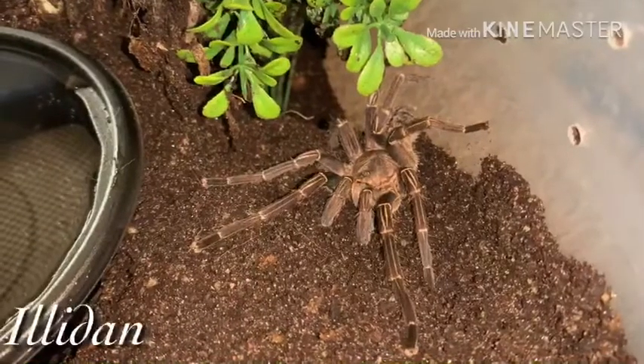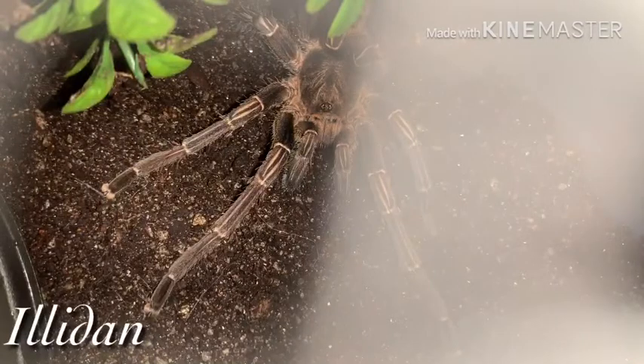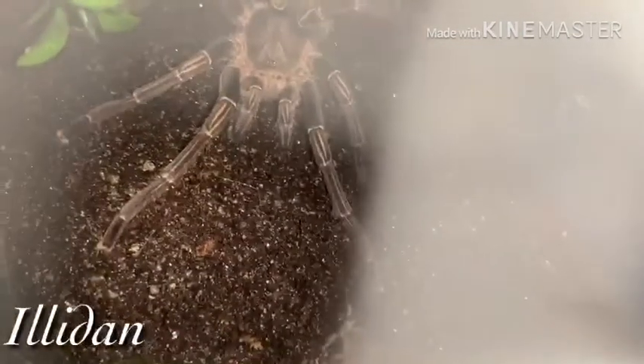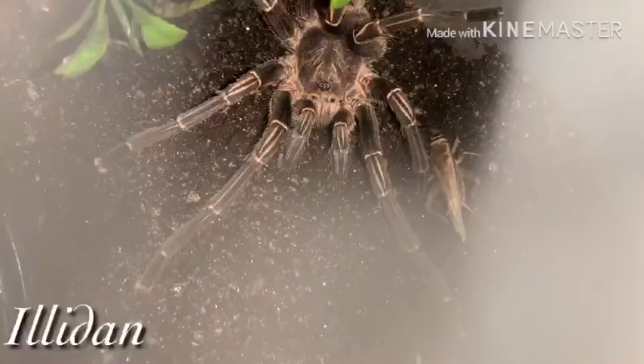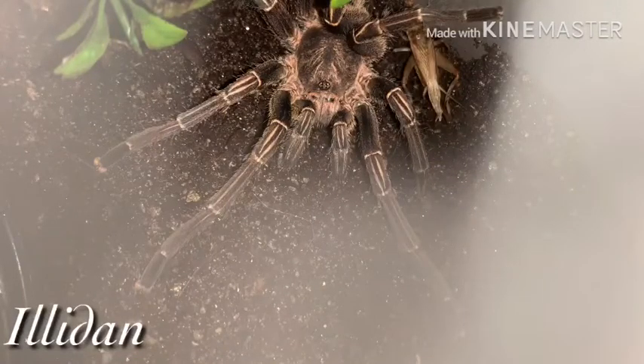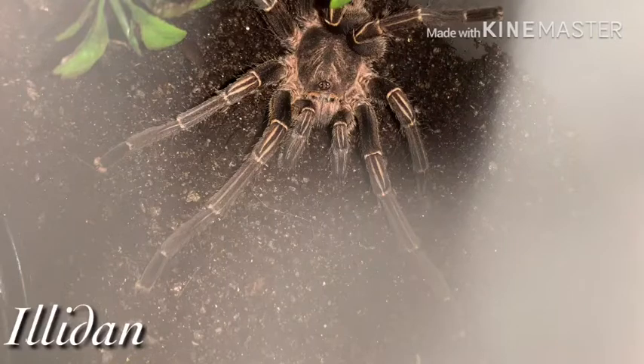There he is. I'm going to let you guys get a look for a second. I'm going to go ahead and grab him a cricket. He just jumped off and knocked his own light off. Normally he eats like crazy. He already molted three weeks ago, so I'm not quite sure what's going on with him. I have a feeling in a few weeks this one's going to be in a jar. Hopefully not, but shit happens.